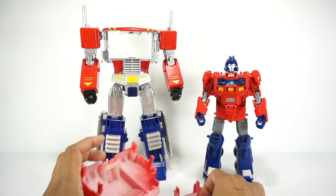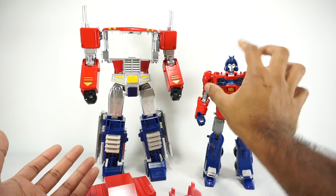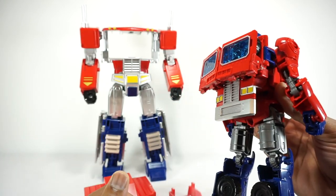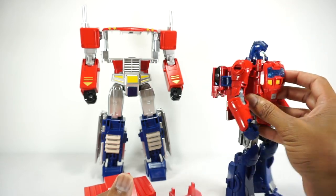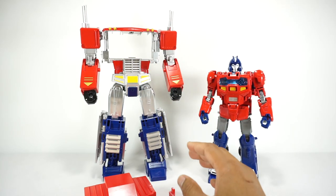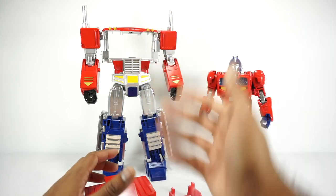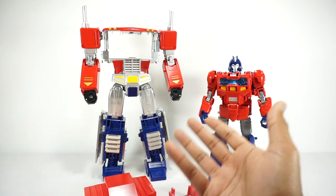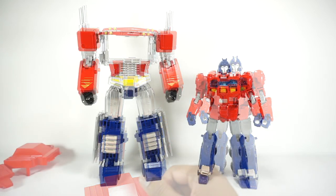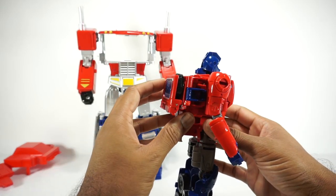Obviously when you do this, number one, they're not going to be able to transform because you're removing the wheels and the parts you need to transform this into truck mode. I don't really care because I just want this for the Orion Pax. And this guy also will not be able to transform into the trailer — well, you could take off the chest, but basically you'll be missing the cab for the truck. Alright, so let's get these guys prepped for the installation of the new back piece.